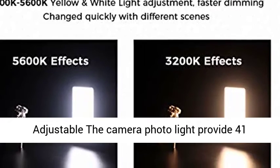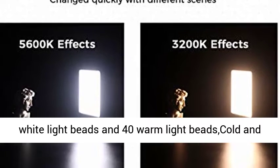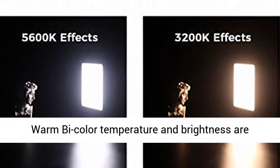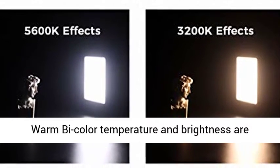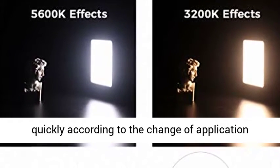The 3200–5600K bi-color stepless adjustable light provides 41 white light beads and 40 warm light beads. Color temperature and brightness are both adjustable via a wheel switch, which can be quickly adjusted according to the shooting scenario.